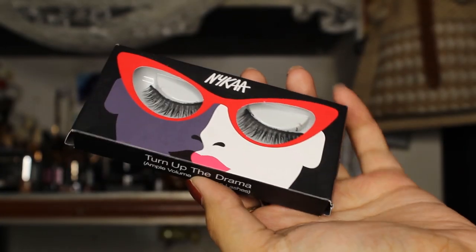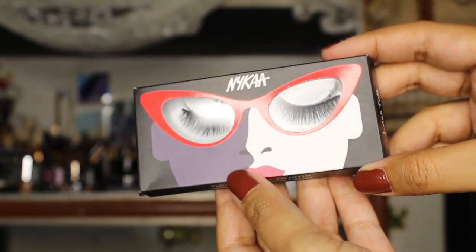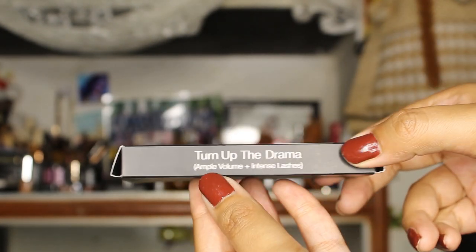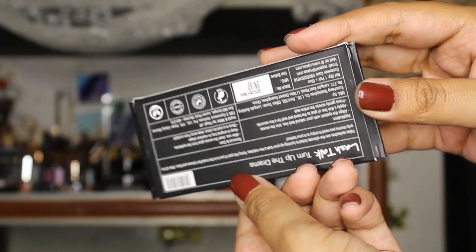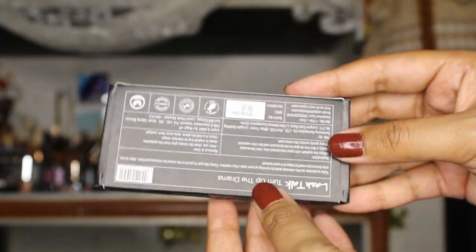I have this eyelash which is known as 'Turn of the Drama,' and it is for ample volume plus intense lashes. This is from their Volume section. This is what the packaging looks like — you have a transparent cover from where you can actually see the lashes. The packaging is quite quirky, and here you have the name written right over here: 'Turn of the Drama, for ample volume plus intense lashes.'